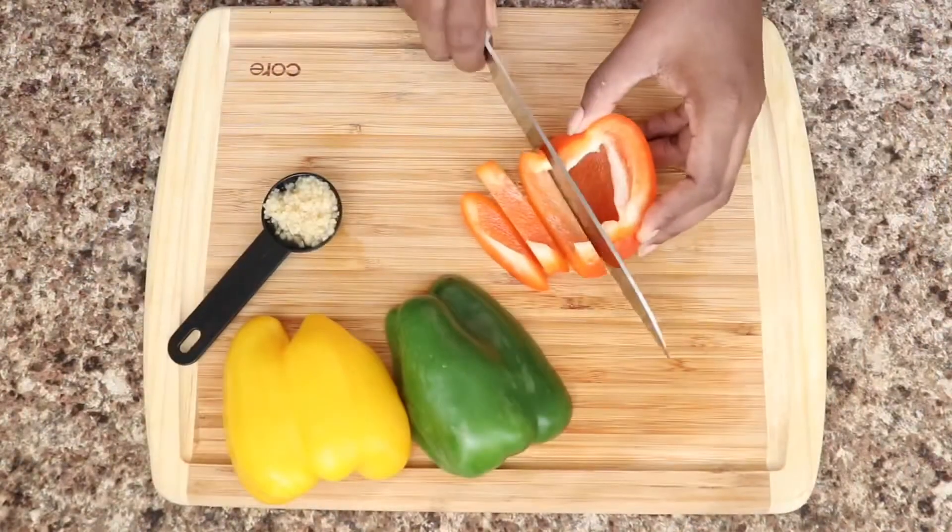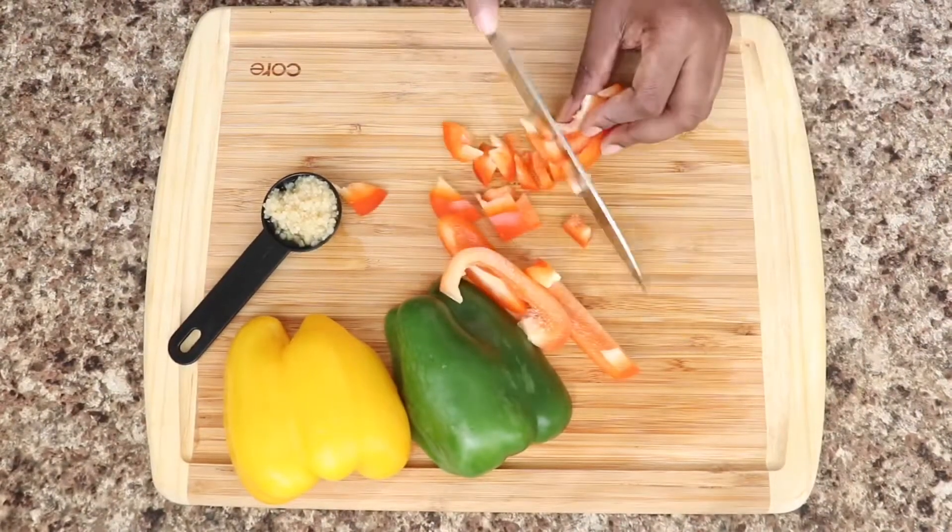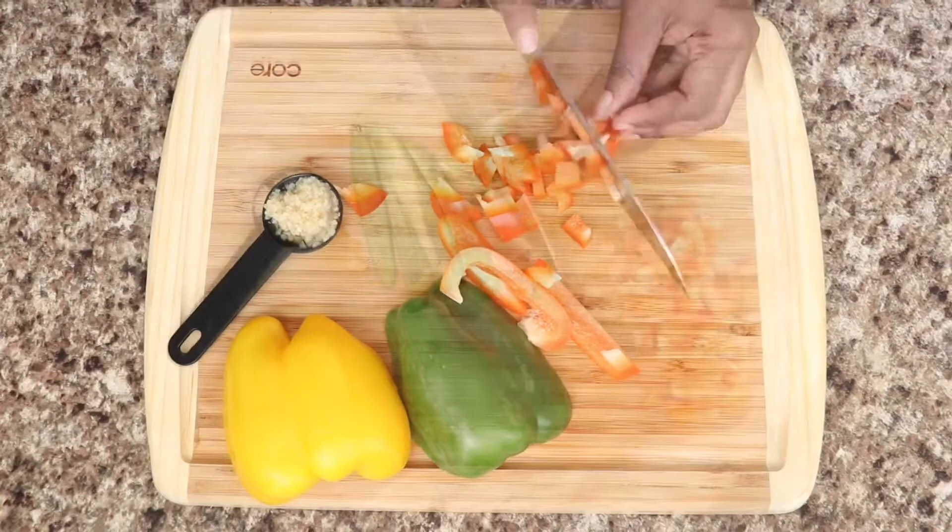Now I'm going to move on to cutting my veggies. I have half of every color bell pepper, as well as a tablespoon of minced garlic.